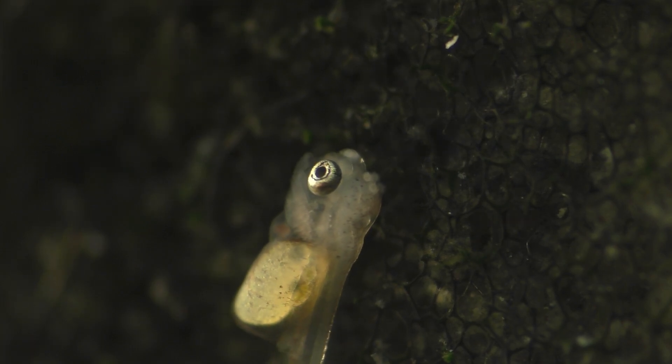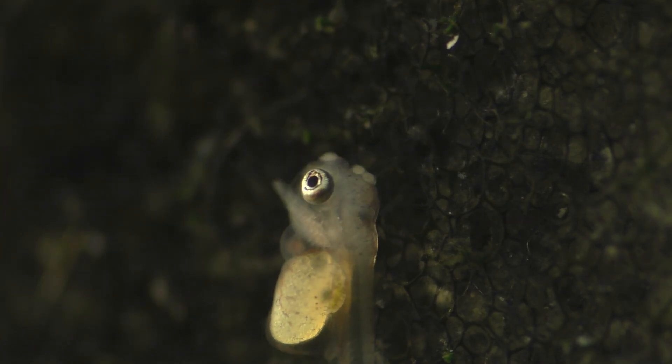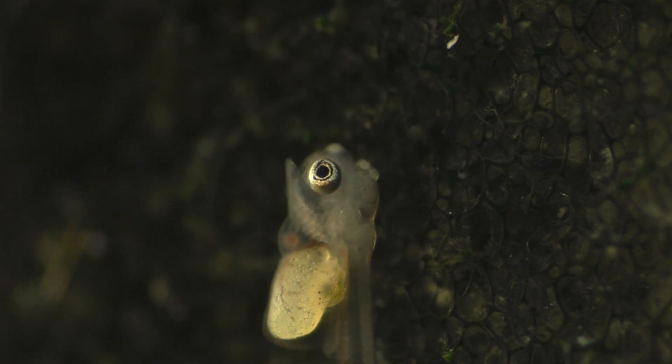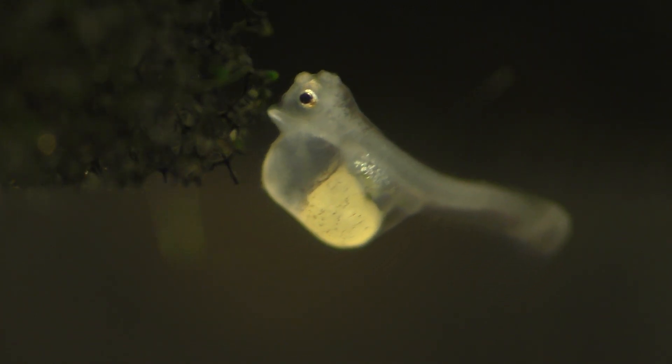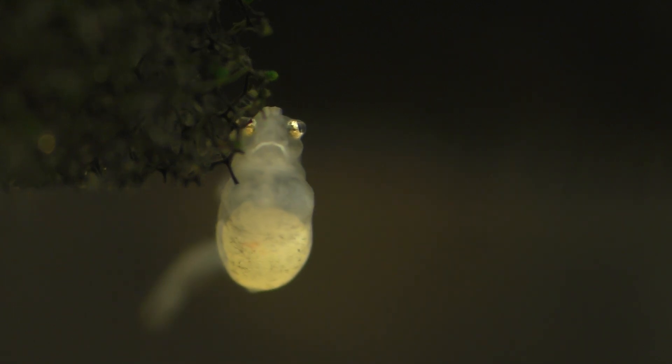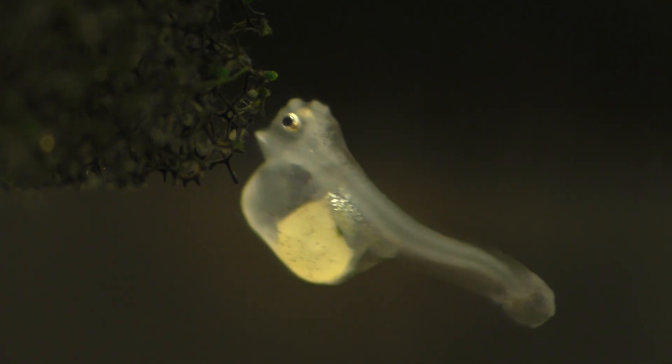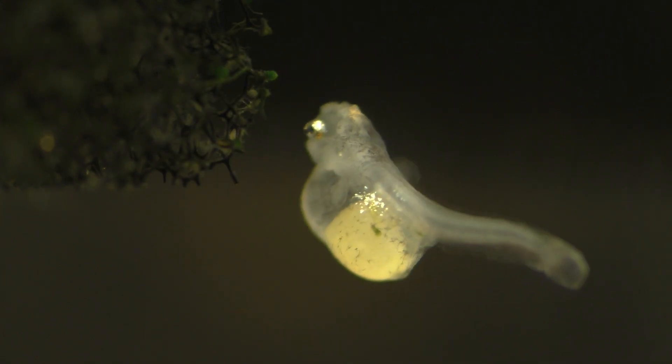But not all of their brothers and sisters are quite so lucky. This little fish has some serious problems. The heart is tiny and seems to be enclosed in what looks to be a massive air bubble. The heart should be a reddish color, but it looks gray and I see very little blood anywhere. The gills are also small and colorless.